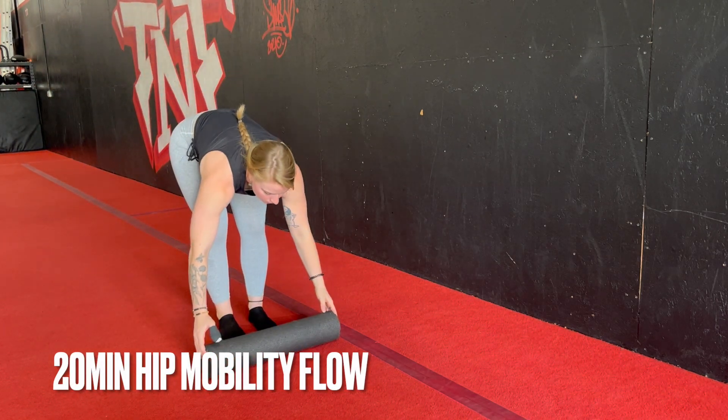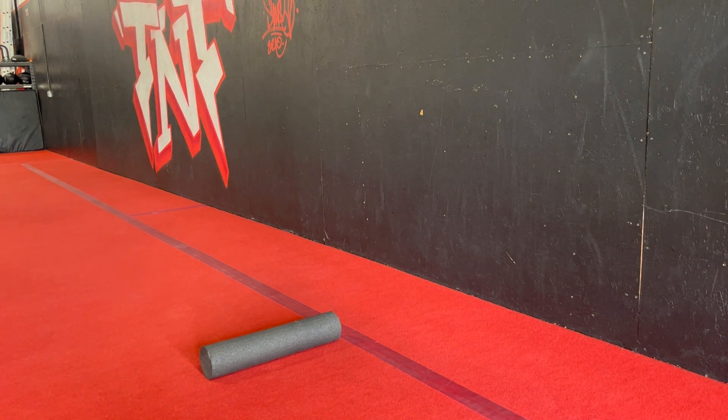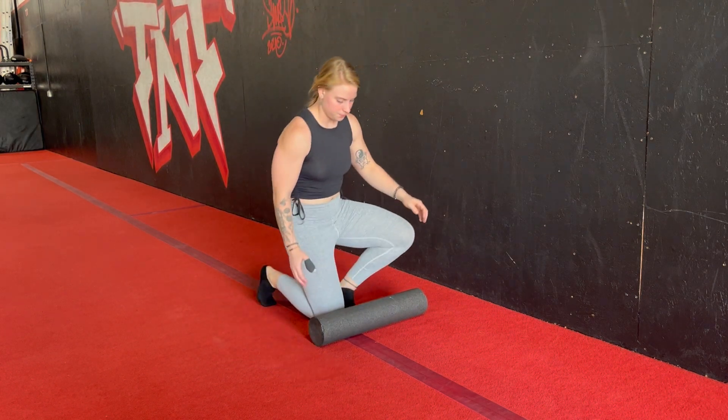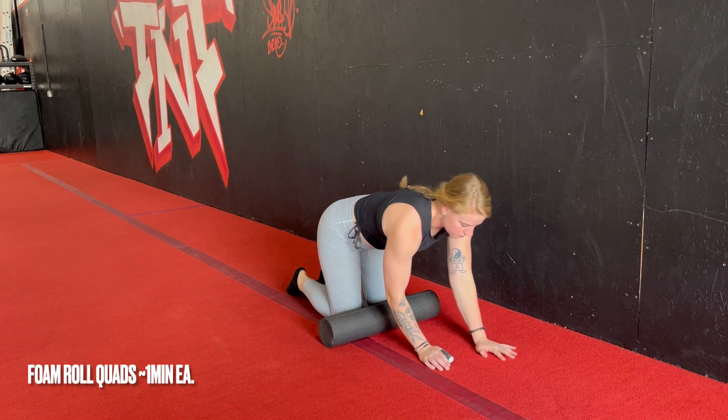This is going to be a 20-minute hip mobility flow. The only piece of equipment you're going to need here is a foam roller and potentially a soft surface for your knees. We are going to start with some foam rolling.